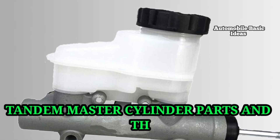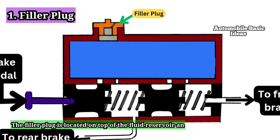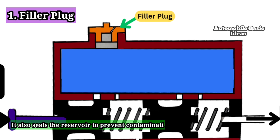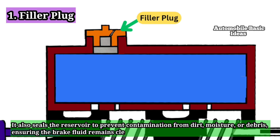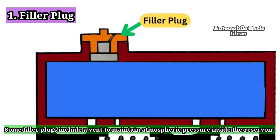Tandem Master Cylinder Parts and Their Functions. 1. Filler Plug: The filler plug is located on top of the fluid reservoir and serves as an access point for adding brake fluid. It also seals the reservoir to prevent contamination from dirt, moisture, or debris, ensuring the brake fluid remains clean and effective. Some filler plugs include a vent to maintain atmospheric pressure inside the reservoir.